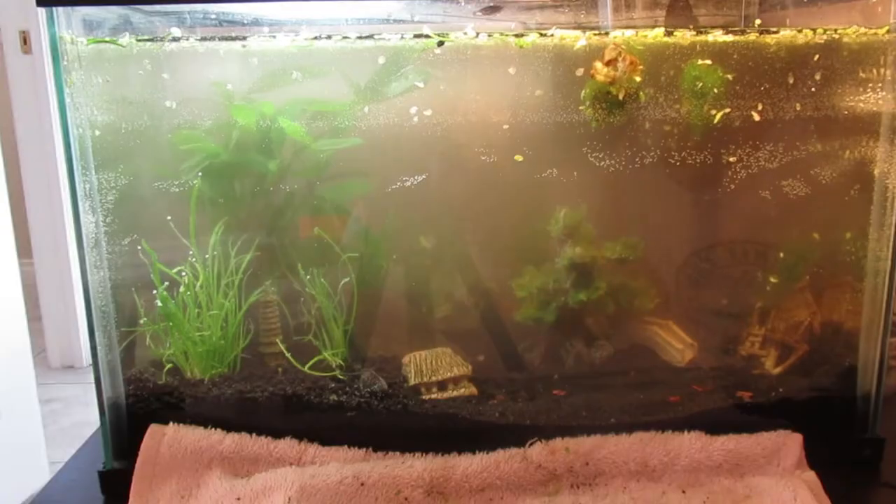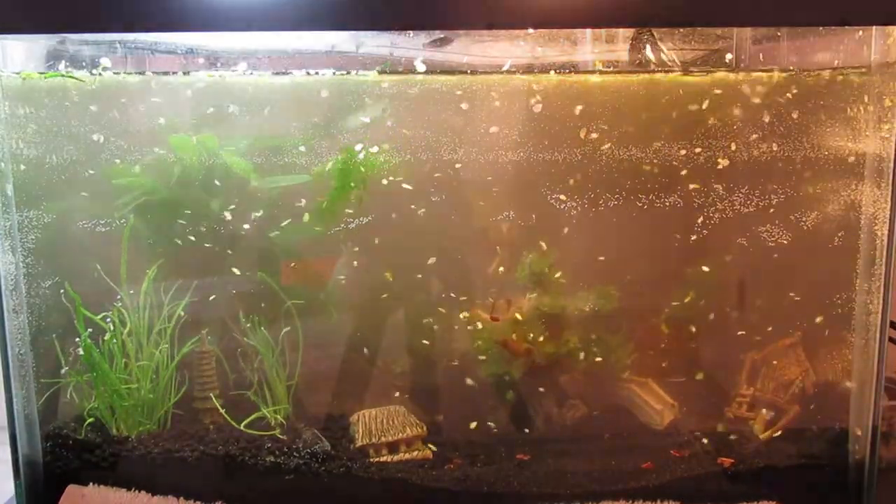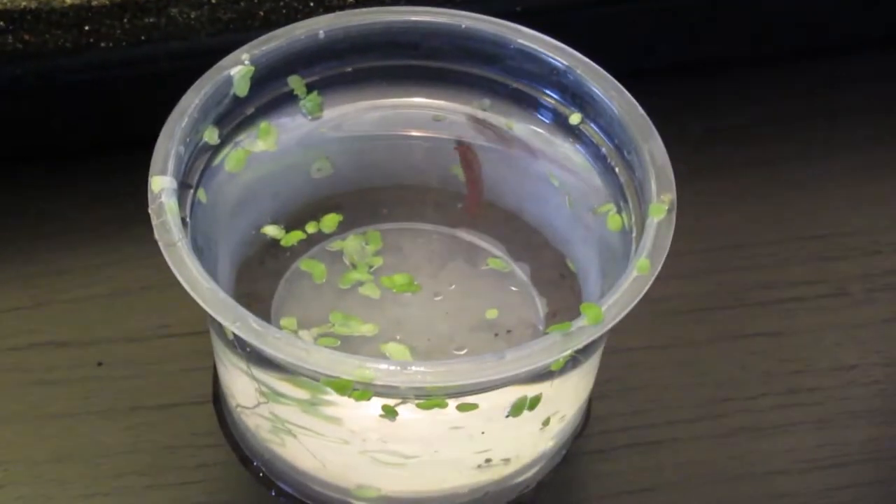There you go, my super murky tank. I don't know why I turned on the filter — it just ended up spraying plants all over the place. I turned it off eventually because it was pretty much ridiculous.